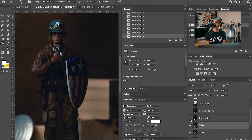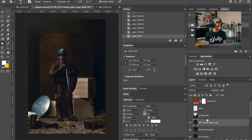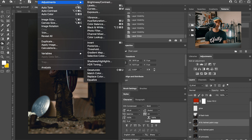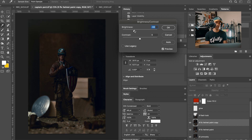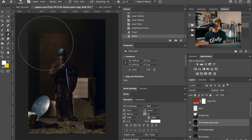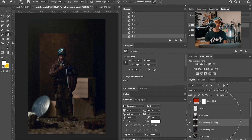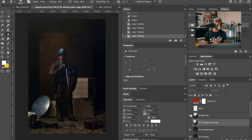I wanted to make it seem like there was an off-camera flash on one side. I duplicated the layer, went to Adjustments > Brightness, and brought the brightness down just a little. Then I got the eraser tool, lowered the opacity to around 45, and started to erase one side of Steve's face to create that off-camera flash look. It ended up looking more dramatic, which is exactly the look I wanted to go for — Steve's face is lit up a little more, and the photo of Peggy is nicely highlighted as well.